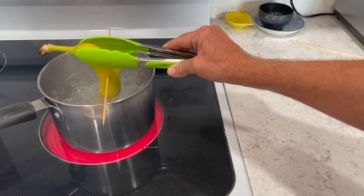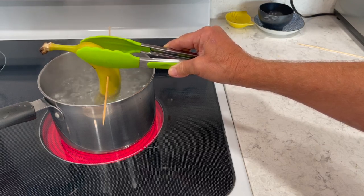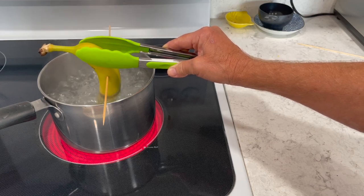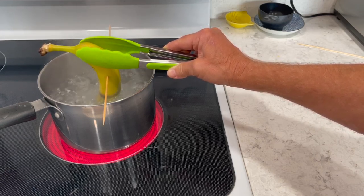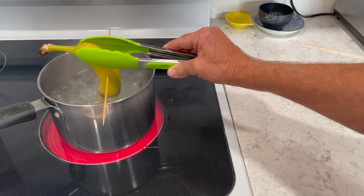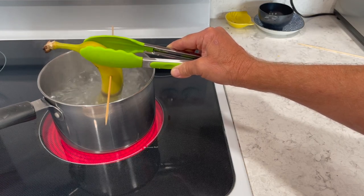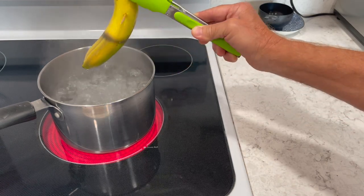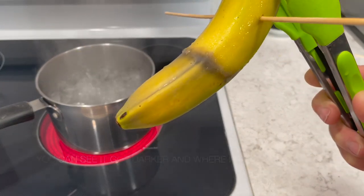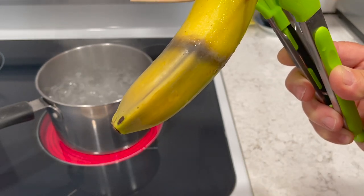We're coming on about 15 seconds right now. We're going to do this for 30 seconds, then we're going to hold it out for five minutes to see if the banana can completely turn brown. We're coming up on 30 seconds — and pull it out. You can definitely see there was a little bit of brown there, so we'll see if it continues to get brown.